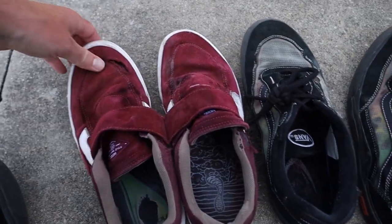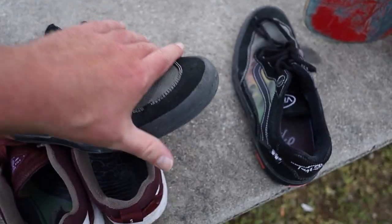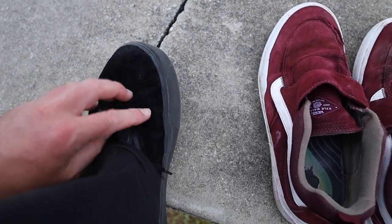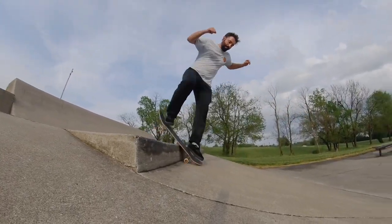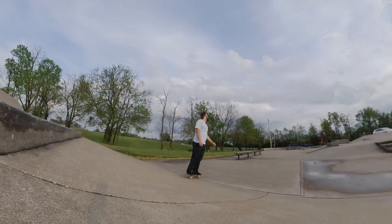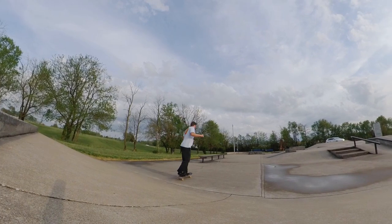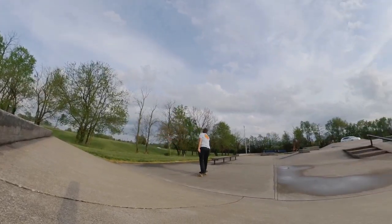Shoes like the Vans Kyle Walker Twos and these Vans wavies have a lot more structure to them — they feel like an actual shoe, more like a cup sole shoe. This one is just so soft in the upper and it just stretches out so quickly. There was also another time where I landed kind of funny and I felt like I was gonna roll my ankle, and I can't really afford to have that happen right now — I have to make these videos to be able to pay bills.